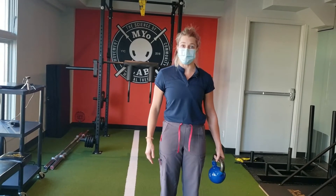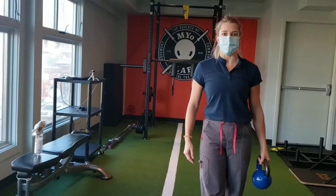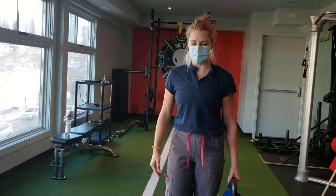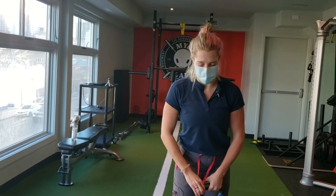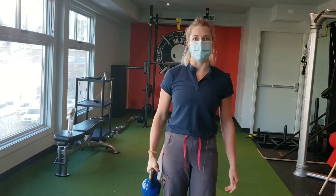With the weight off your side, you're just going to walk slowly forwards. I would recommend walking 10 to 15 paces at a slow rate like this. And then you can turn around and walk the other way for the same duration, and then of course switching and holding it on your other side.